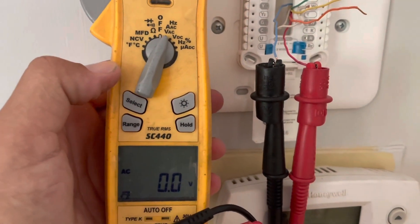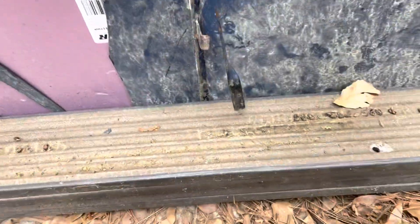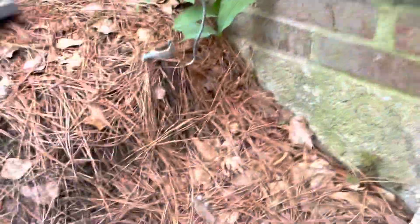So let's see where we dropped the voltage at. Alright, no voltage between R and C. We have no 24 volts going to the thermostat. I guess after a while, they all kind of start running together.